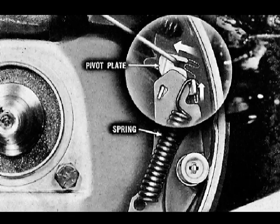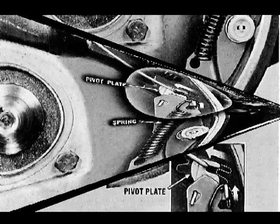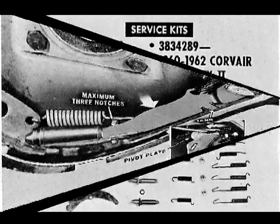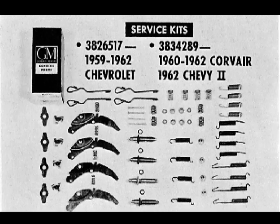Now let's see how the override pivot plate functions. If the adjusting screw thread should ever bind or lock, preventing movement of the actuating lever, only the pivot plate rotates forward against spring tension. To protect the brake shoes from over-adjustment, the star wheel can only advance a maximum of three notches during one stop before the tang butts against the secondary shoe. Any additional shoe motion is absorbed by rotation of the pivot plate. This completes the explanation of how the self-adjusting mechanism operates.